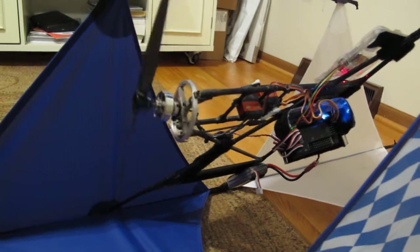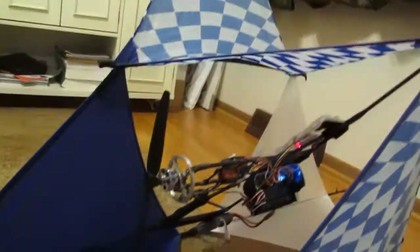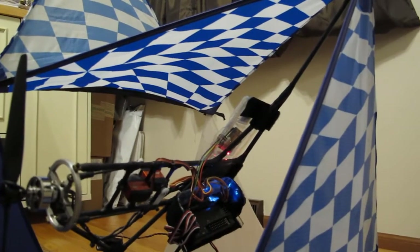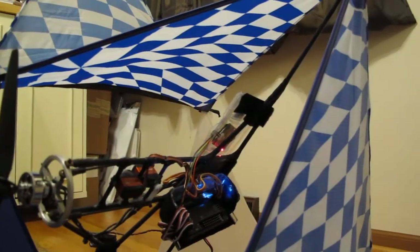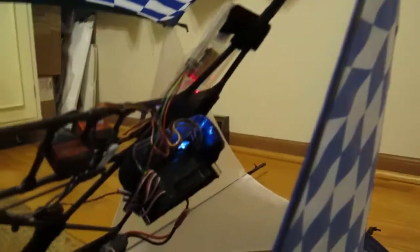It positions the propeller wherever you want to go — up, down, left, or right. I ended up buying a Hobby King Pilot Mega 2.5, which is a clone of an APM 2.5 flight controller.